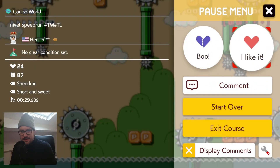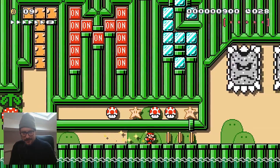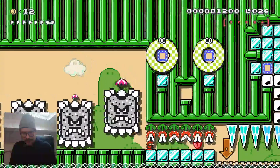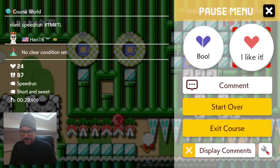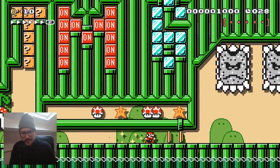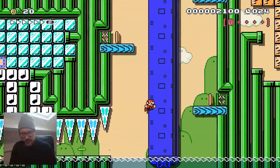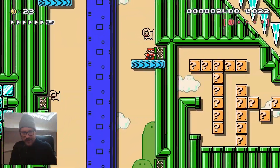Missed it — eight seconds left at that spot. Okay, that was fast.